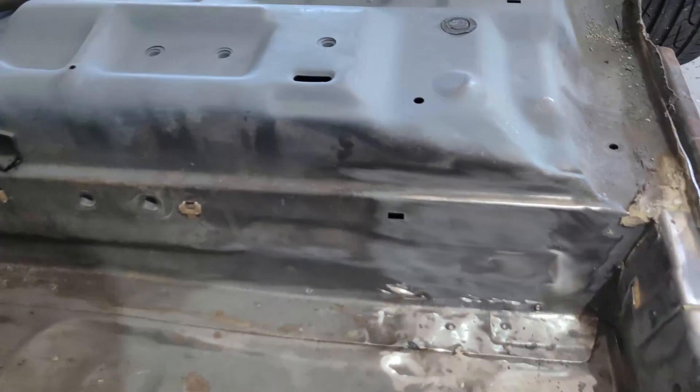Alright guys, so we went ahead and got the base plates removed because we're going to go ahead and re-weld them to the hoop.